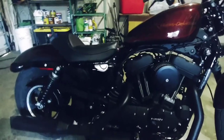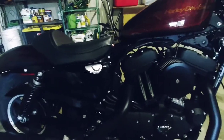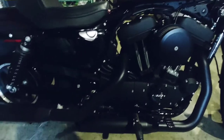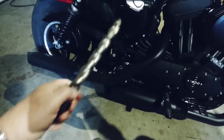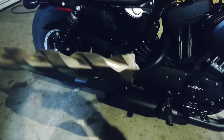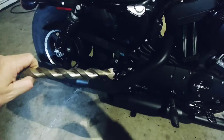I did a video a while back on drilling holes through the baffles of the muffler to get a better Harley sound. And I never really showed how to do it, but I used this bit. It's a one-inch bit, and it's actually a concrete bit. It's all I could find, but it ripped through the baffles no problem.